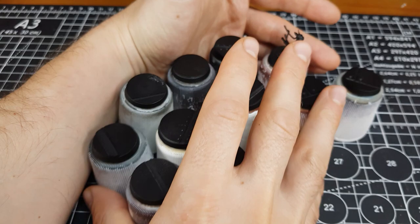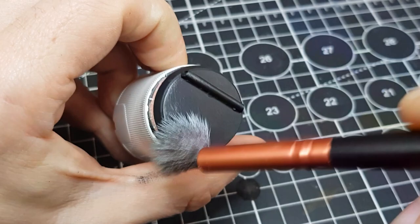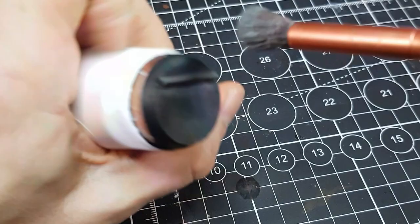I primed with some Chaos Black spray, then added a thin layer of Abaddon Black to ensure a solid even coat of paint over the entire surface. To add as much texture to the metal as possible, I opted to dry brush them pretty heavily with Vallejo Metal Colour Gun Metal Grey. I used a small makeup brush and brushed from a variety of directions, creating lots of soft micro scratches over the surface.